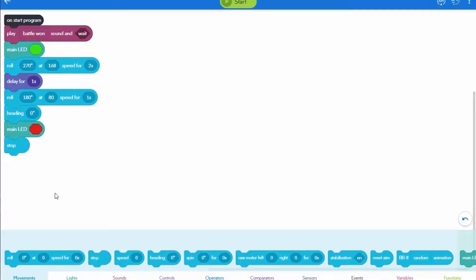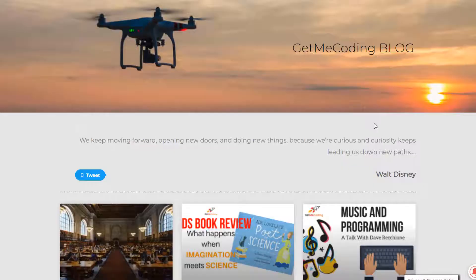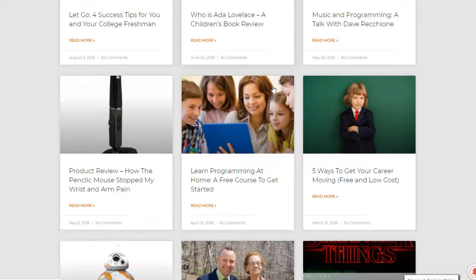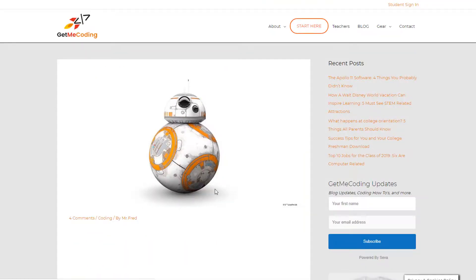I've worked on releasing a new activity that will walk you through learning the basics of coding using this BB-8. This is the Sphero BB-8, and if you go over to GetMeCoding.com, you can download the how-to guide to get started programming the BB-8. It takes only about 10 minutes.